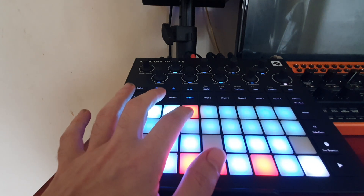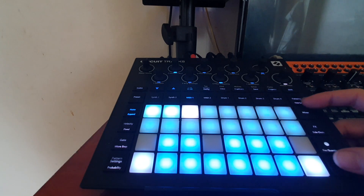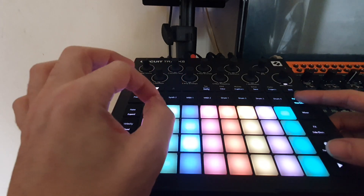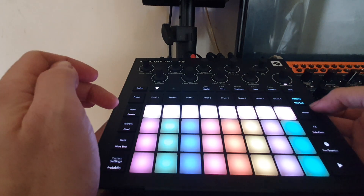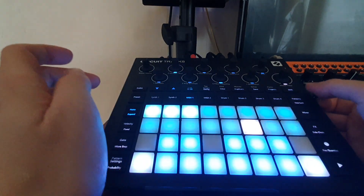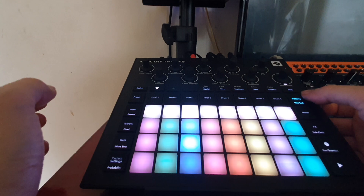Now we've got three chords. You could fill it up if you wanted to. Go to patterns — we've already got our long patterns linked — and we're going to chain them. For now, go to pattern lock; I'm going to turn it off in the mixer so you can't hear it play, which allows us to play it. Make sure they're chained, which they are.